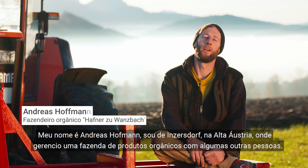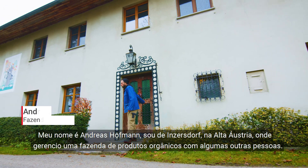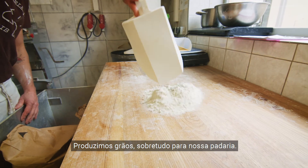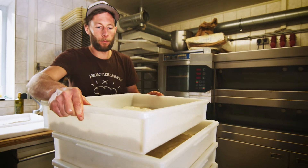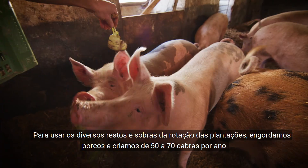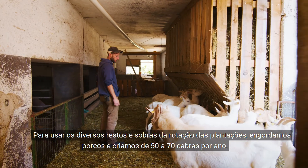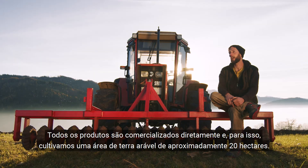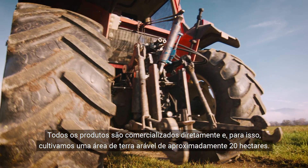I'm Andreas Hoffman from Interstorf in Upper Austria, and I run an organic farm there together with several others. We produce grain here, mainly for our farm bakery. We also fatten pigs with the various waste and feed grains from our crop rotation, and we additionally rear 50 to 70 goats annually. We market all our products directly and cultivate around 20 hectares of arable land for our direct sales.